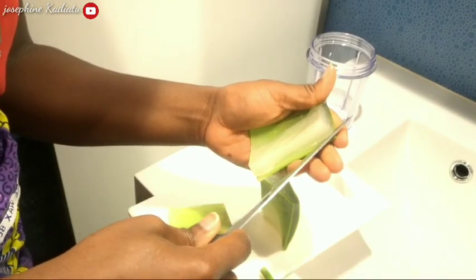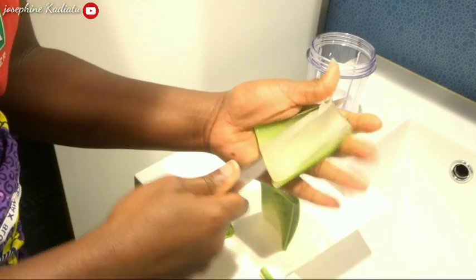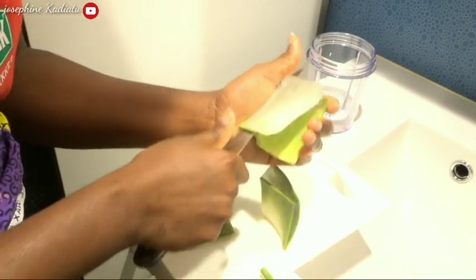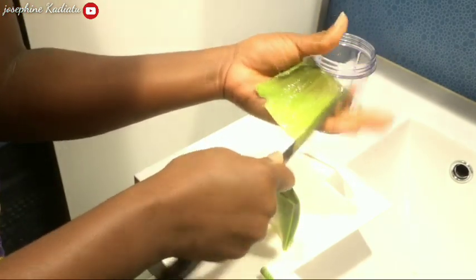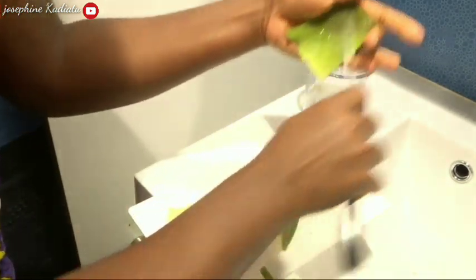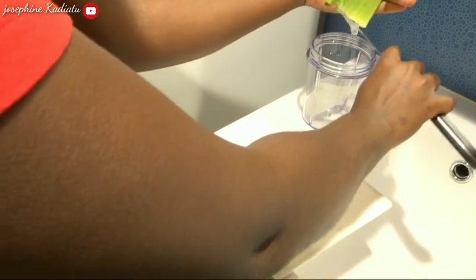We need only the gel, so after removing the gel I'm going to throw the green skin away. We are going to blend it — make sure that you remove all the aloe vera from the green skin.